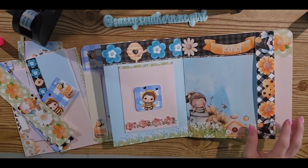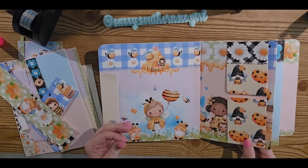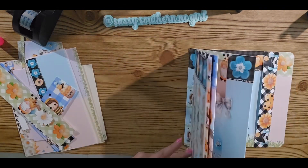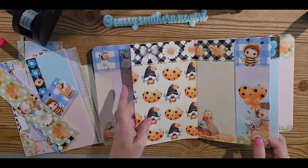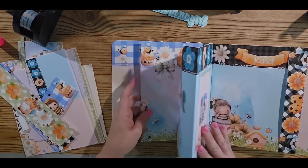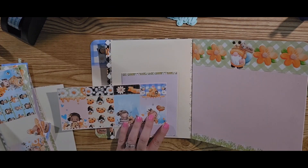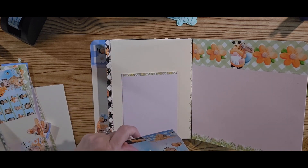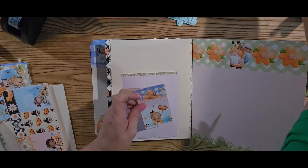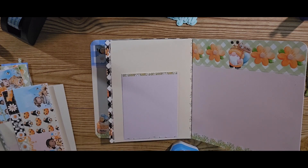Now I wanted to put something on that other pocket as well. I think I'm going to kind of leave it mostly like that because there was one more thing I wanted to do, but it's kind of messy. The paper is just so beautiful — I don't want to do a whole lot of stuff. But I did want to do a little something on this other pocket, so I think I'm going to use this off the little cover sheet and I'm just going to round these corners a little bit. I might even cut this down just a titch.